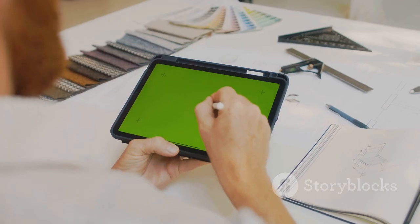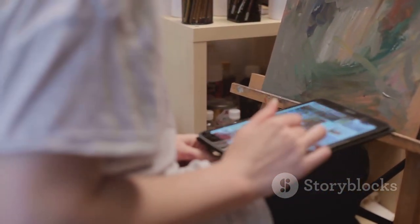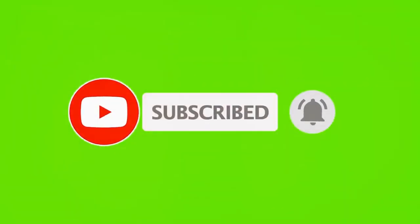So why wait? Dive into a whole new world of possibilities and make your art shine like never before. Don't forget to like, subscribe, and hit that bell for more awesome content. Thanks for watching.